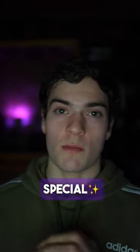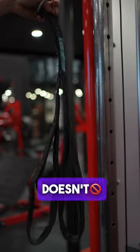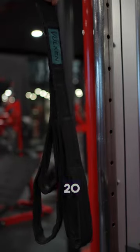All right, quick tip on your next arm day — try out this tricep and bicep superset with this special attachment. The cable attachment I'll be using is this Vulcan rope. If your gym doesn't have it, you can get it on Amazon for like 20 bucks.